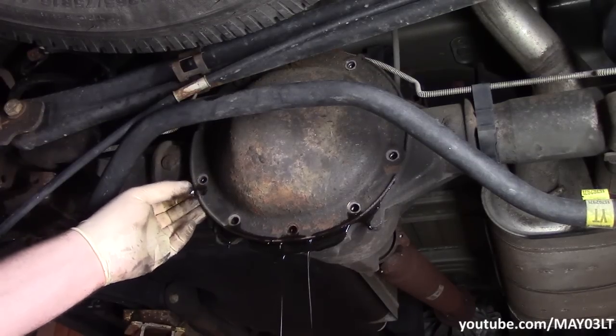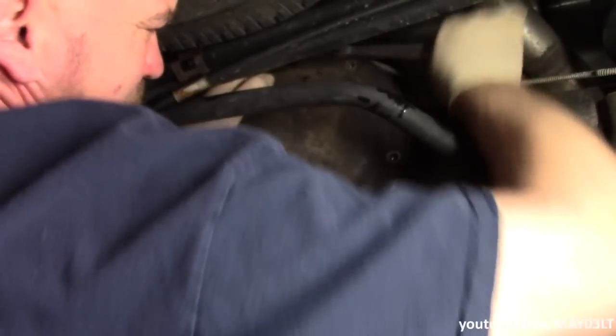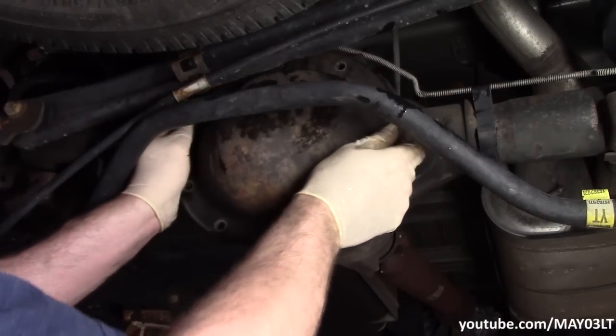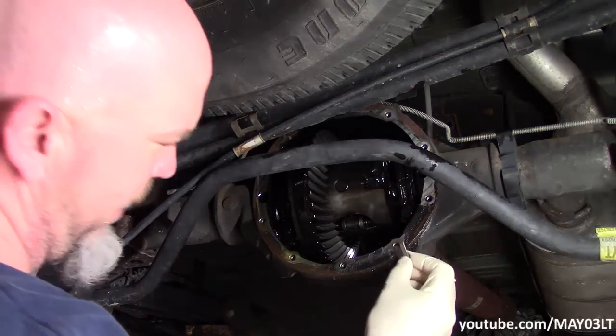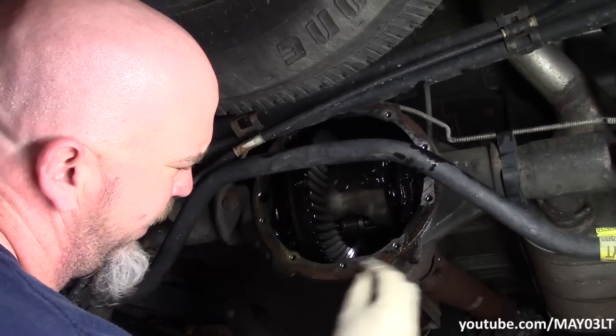Not too bad. This top bolt is a little bit stubborn. Now in the spirit of DIY where you don't have all the tools, honestly a razor blade is the best way to clean this crap off — the only downside is it's time consuming.